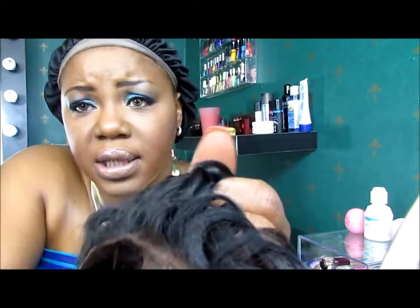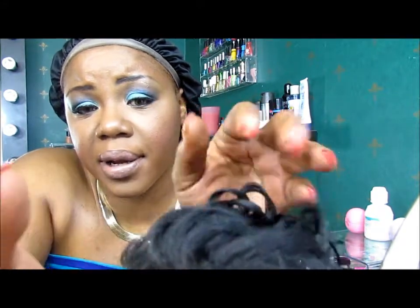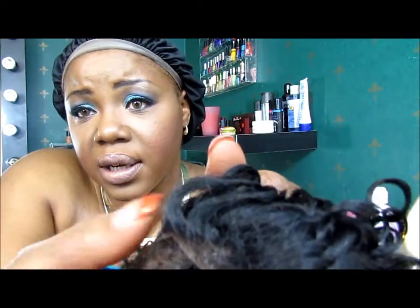I got all the lace off. Now, with this unit, I noticed — y'all see that? It's got a lot of little nappy baby hairs, like my hair. I didn't even notice that until I was cutting it.